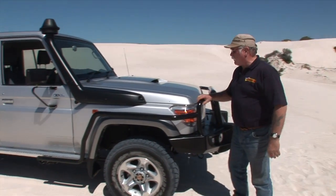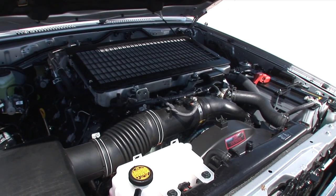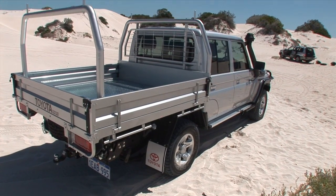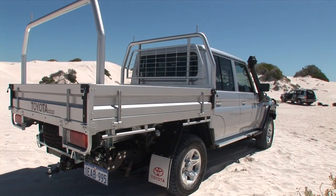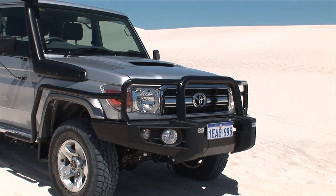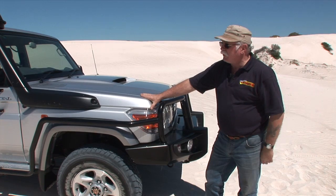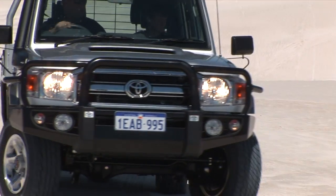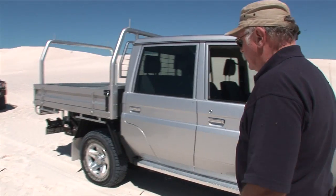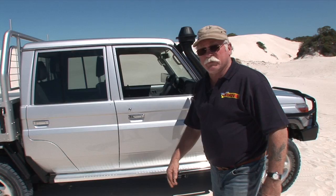This is the LC79. It's the beauty of the bunch in my opinion. It's the single turbo V8 diesel, now in the dual cab setup, which will suit the travellers and the tradies. It's got a decent size tray on the back, which will take a canopy for those that want to travel or carry their trade gear around. For around about $68,000, it's got a much better power to weight ratio than most other vehicles in that area. It's got ABS brakes. It's the GXL setup, so you've got alloy side steps as standard. It's also got electric diff locks front and rear — a wonderful addition that you don't have to go out and spend money on after you've bought the vehicle.